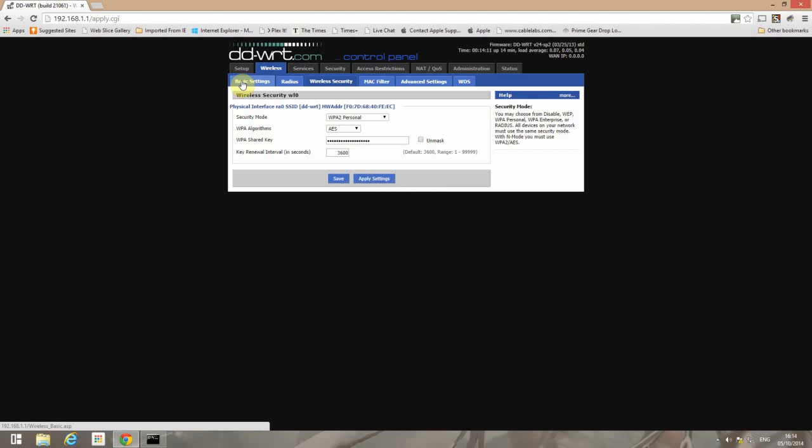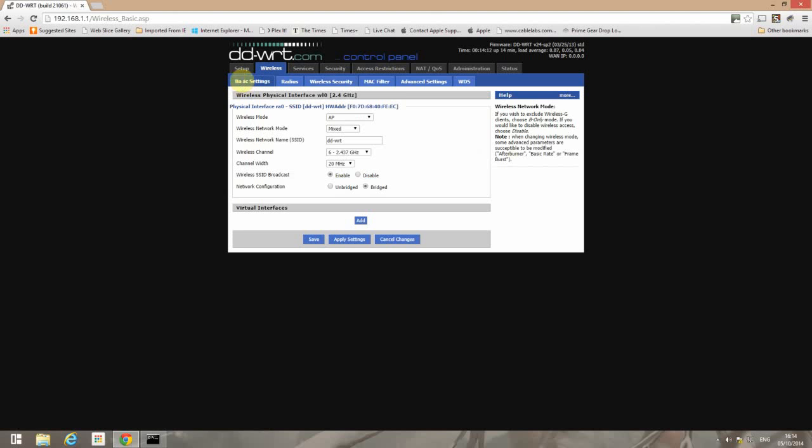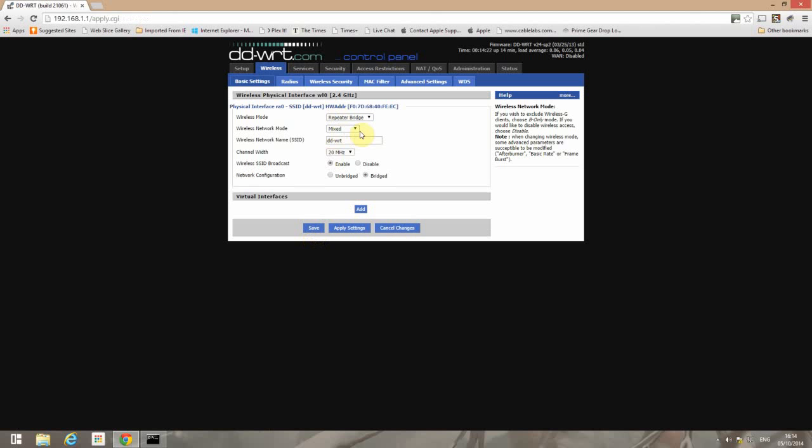Now we'll go back to Basic Settings and change the wireless mode to Repeater Bridge. Hit Save at this point. Then change the SSID to match the SSID of your Superhub, which in this case is Shadow Star. Again hit Save and hit Apply.